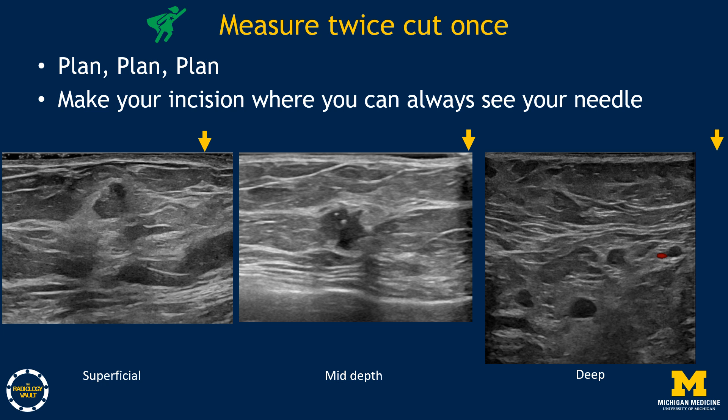The first tip is to measure twice and cut once. Plan where you'll make your incision so you can always see your needle. For superficial targets, the incision will be relatively close to the target. For mid targets, place the incision a bit further away to maintain a needle parallel to the chest wall. For deep targets, go further still. The numbing needle can serve as your practice needle to confirm that your skin wheal placement will allow you to reach the target with optimal needle visualization.